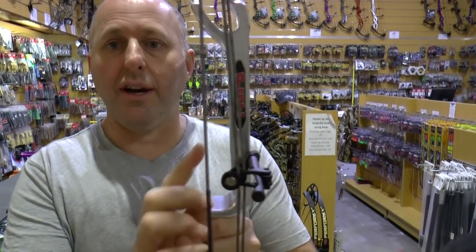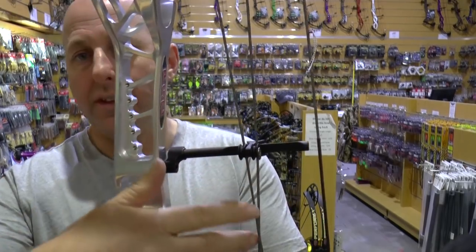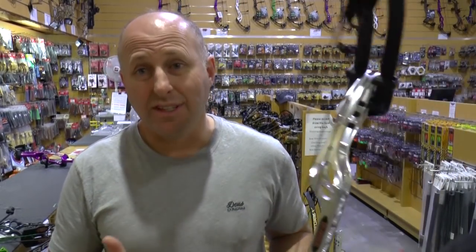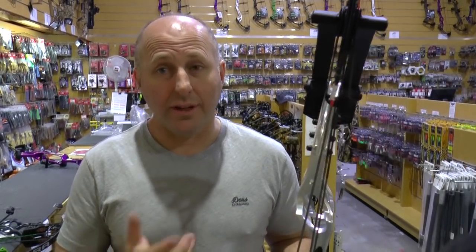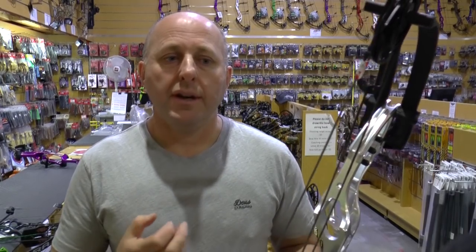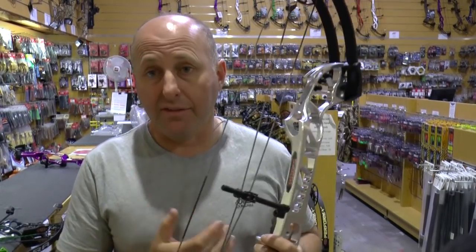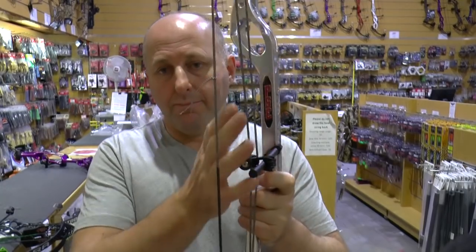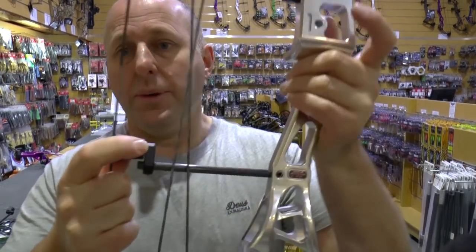The cable guard has changed for 2018 over 2017. This is a flexible cable guard where you can change the position with roller cable slides. PSE does not serve over where the cables track down the rollers. Hoyt and other companies do serve that spot, and if you want to avoid wear you can serve it. On my bow I shoot a lot of arrows and I'm really not seeing any wear there, but it is a wear spot.